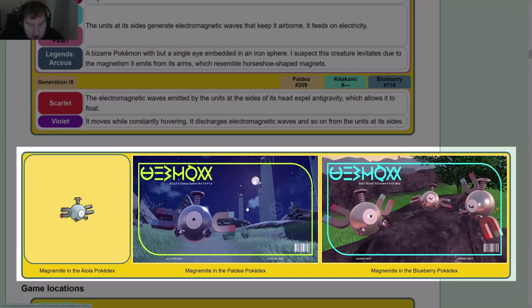Magnemite appears in the Alola Pokédex and the Paldea Pokédex. In the Paldea Pokédex image, it's floating at night around what appear to be windmills — that's clever and cute.